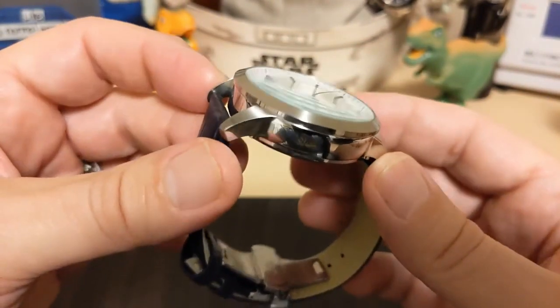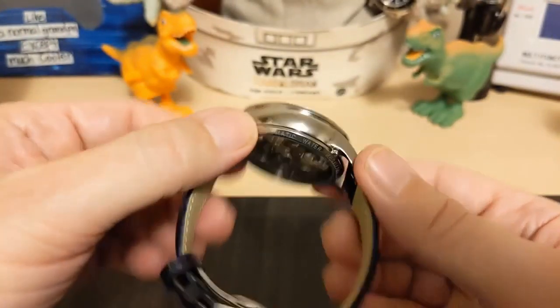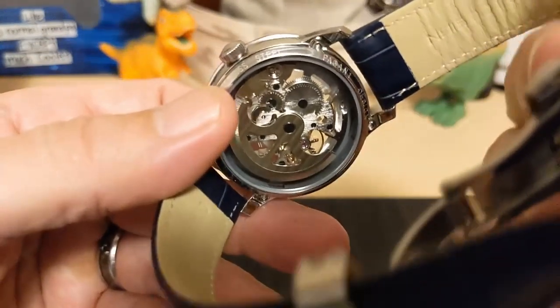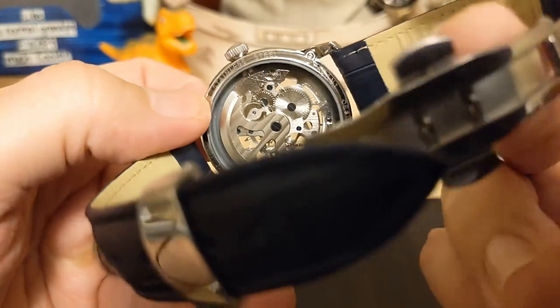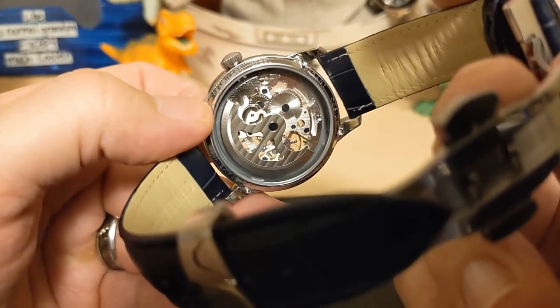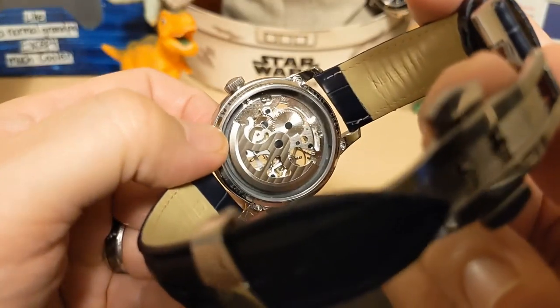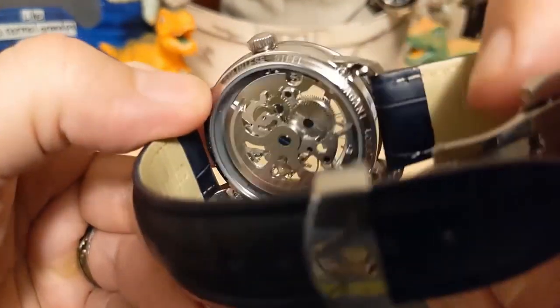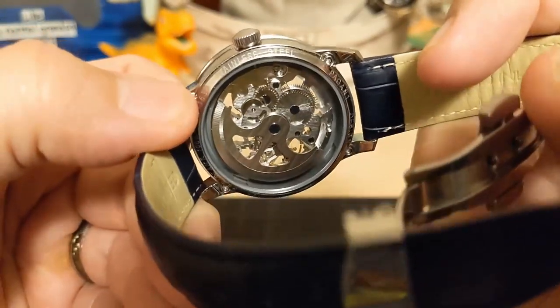The case is solid stainless steel with brushed lugs and polished sides. We have a display caseback, and as you can see it's a really big display caseback — it shows the entire movement. It's got a very big rotor, and this is a very attractive movement. You might not think it's the best movement in the world, but at least it's pretty.